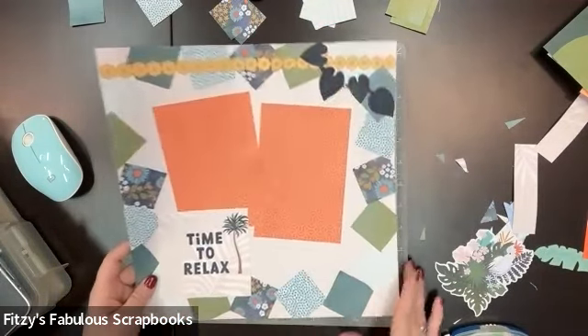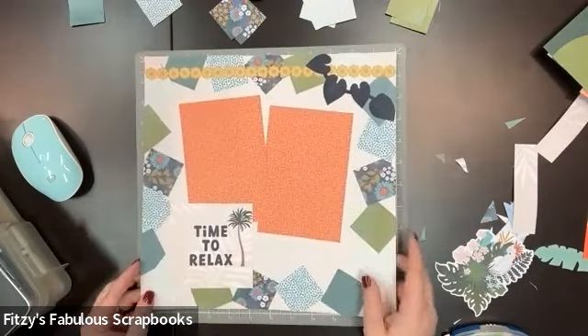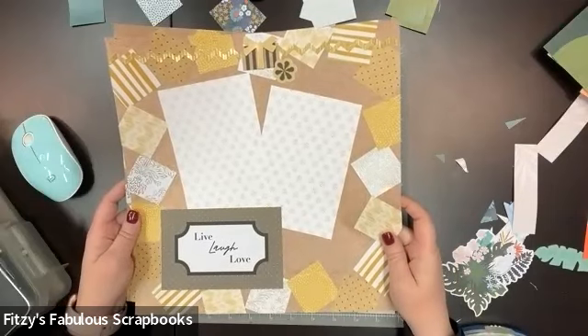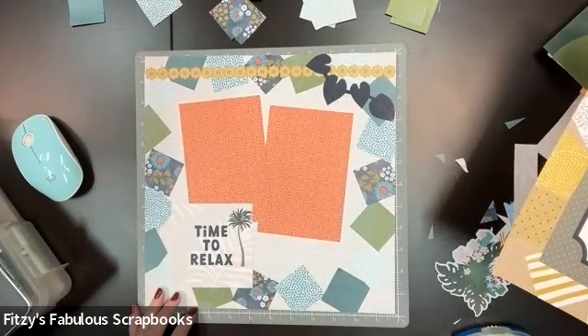And there you have it — a quick, easy, fun, beautiful page. So I hope you all liked that. Here was what I did in silver and gold, and here's the second one I did in silver and gold. And here's Tropic Time.